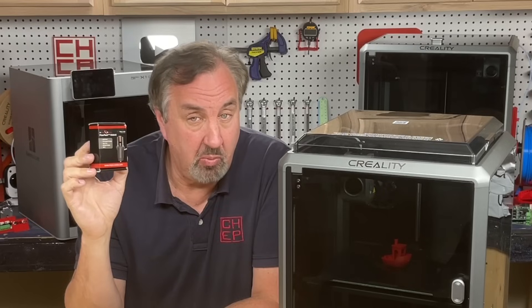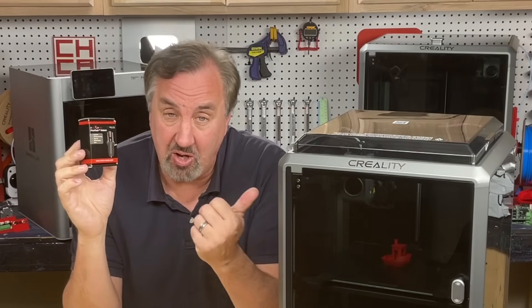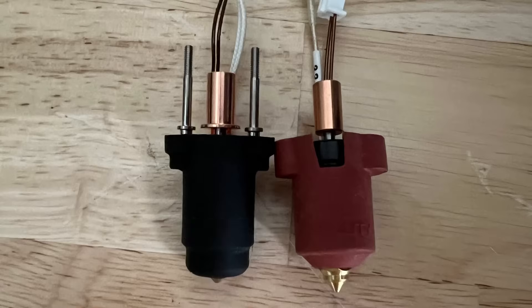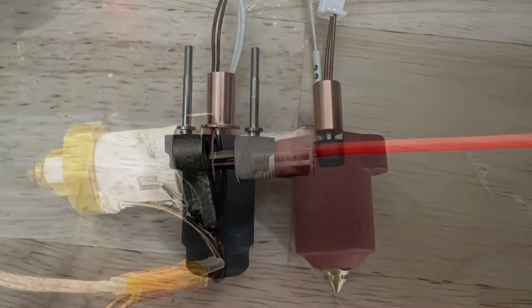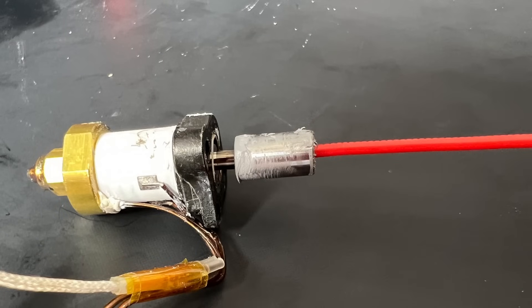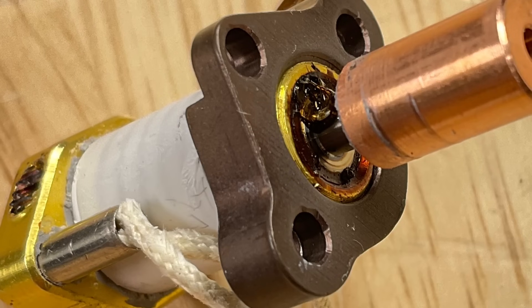Micro Swiss did send me one of their Flowtech hotends, which advertises leak proof and cold nozzle change. We'll find out because I'm gonna install one on this machine. Side by side they don't look a whole lot different, but inside they're very different. The original Creality relies on the same old technology where the nozzle butts up against the heat break, and if you don't get that thing tight it can leak. In fact I've seen leaks at the top of the hotend as well.